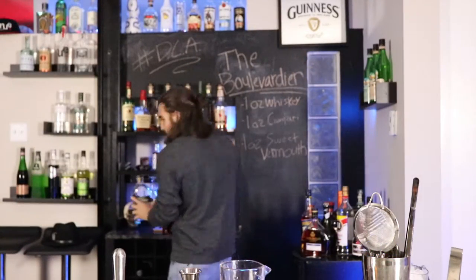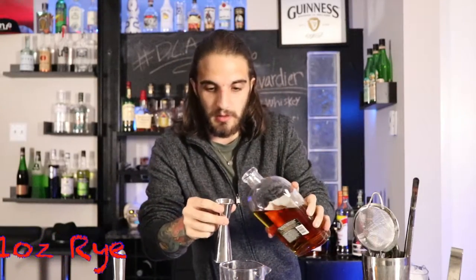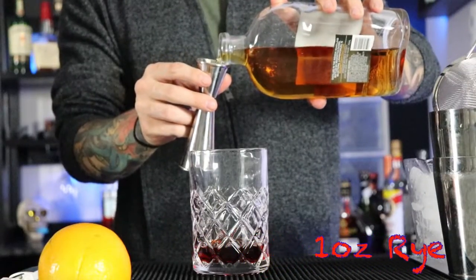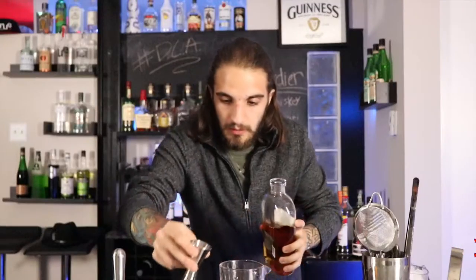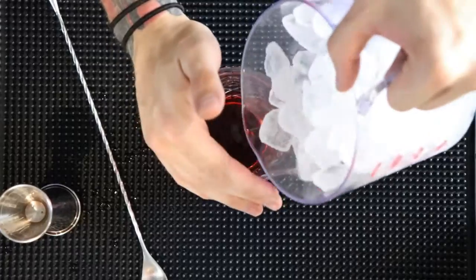The vermouth and the Campari balance each other out. Your vermouth is gonna be a little bit sweeter, your Campari is gonna be a little bit bitter, and you have your spirit which is gonna kind of marry all that together. One ounce as well.